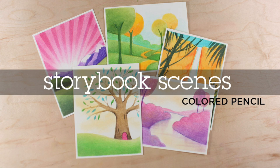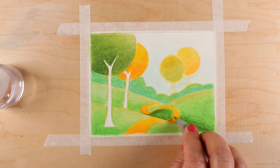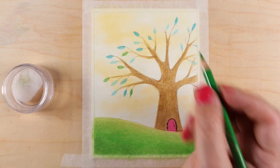The Storybook Scenes class in Colored Pencil is an intermediate mini class over at art-classes.com. In this course, you'll learn how to do five different storybook scenes with really simple shapes. You'll learn some principles for shading and some techniques for coloring.